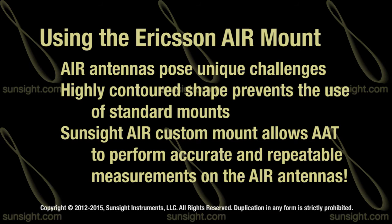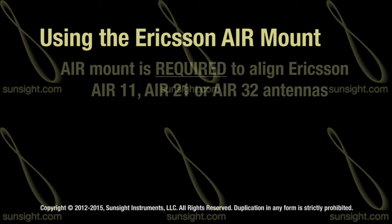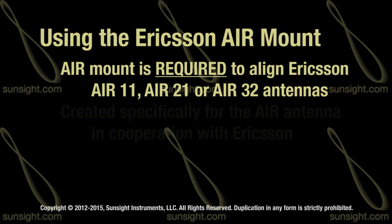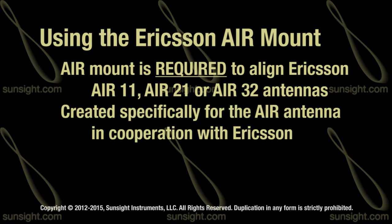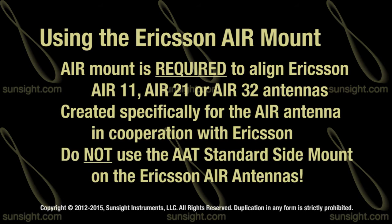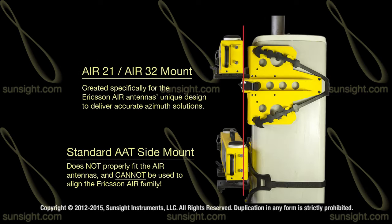tilt, roll, and height. The AIR mount is the required mount when aligning the Ericsson AIR11, AIR21, or AIR32 antenna systems. It was created specifically for the unique design of the AIR antenna in cooperation with Ericsson. Do not use the AAT standard side mount option on the AIR antennas, as the result will be inaccurate. The standard side mount cannot be seated consistently on the AIR family due to the antenna's irregular shape.